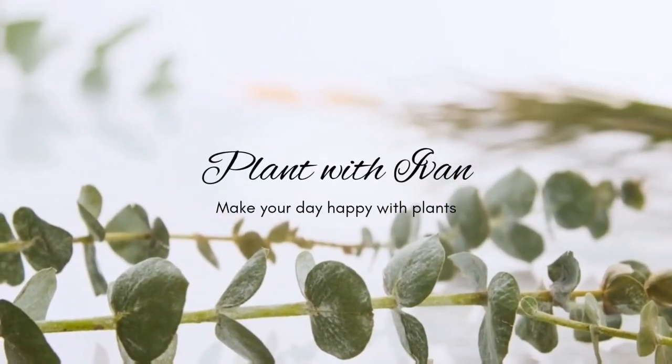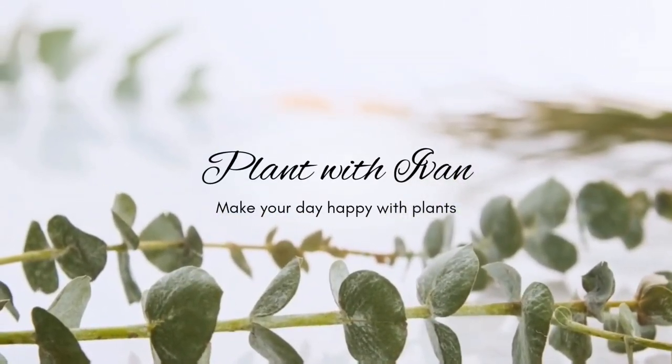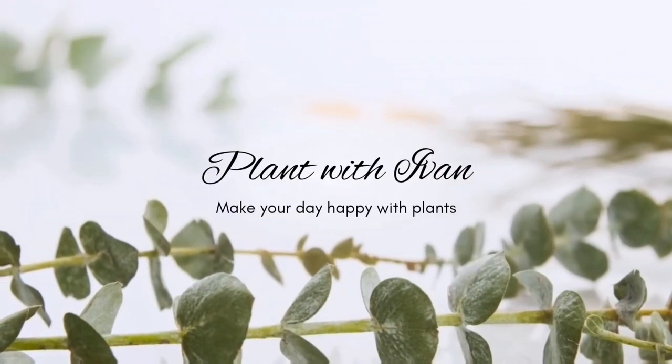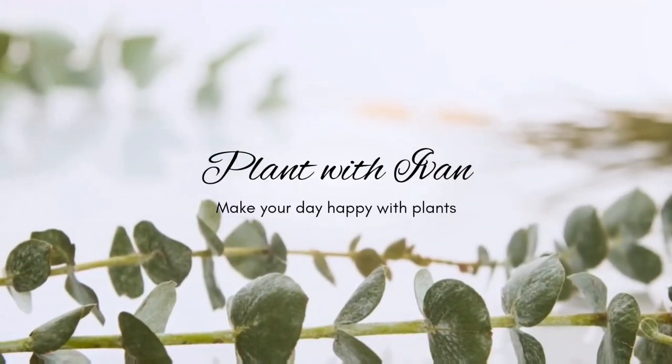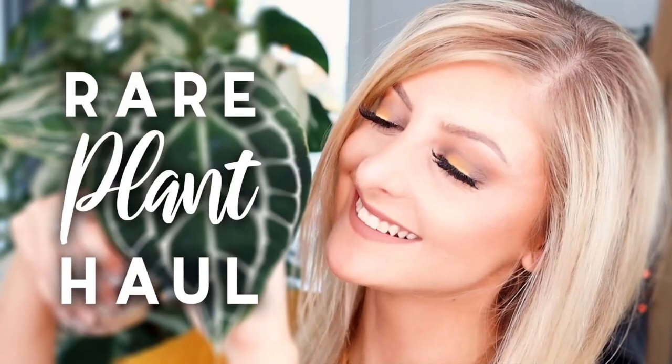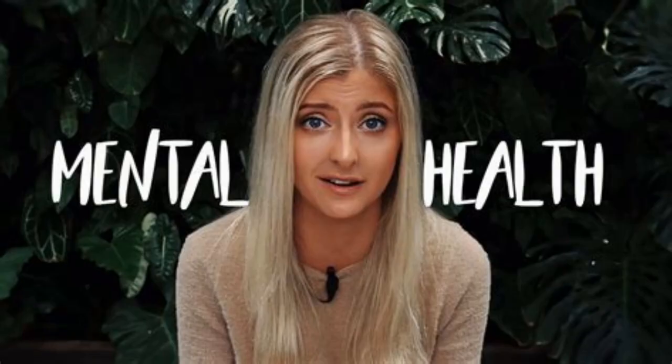Kaylee Ellen is a gardening enthusiast and YouTube personality who has gained a large following for her informative and engaging videos on all things related to plants and gardening. One topic that she is particularly knowledgeable about is soil mix, and she has developed a recipe for the perfect soil mix that can help your plants thrive. In this introduction, we'll delve into Kaylee's expertise on soil mix and how it can benefit your gardening endeavors.